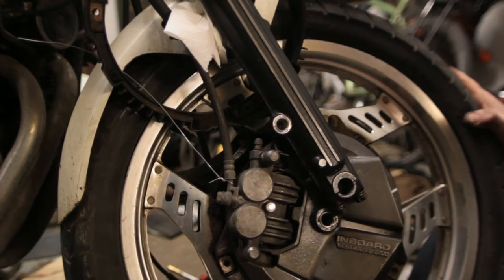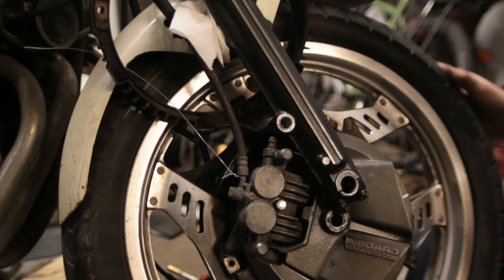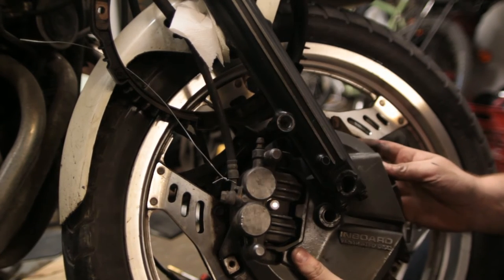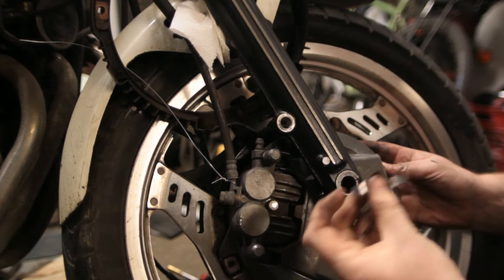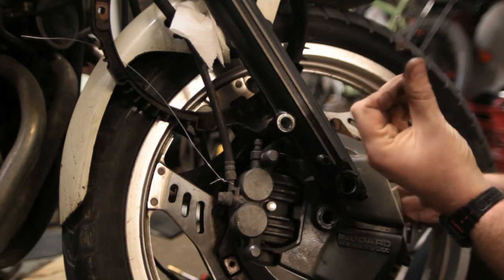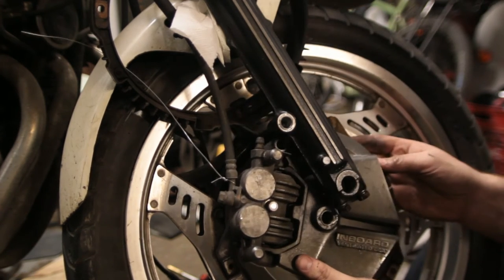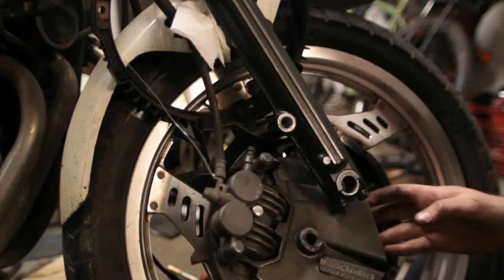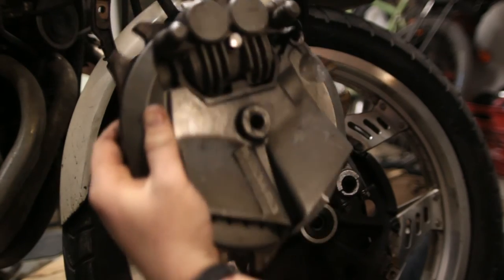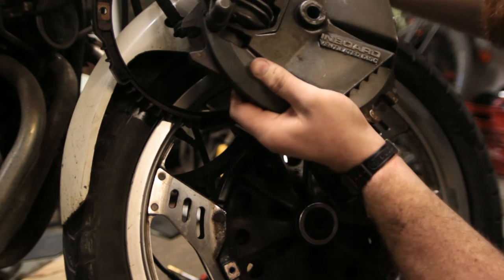There are little metal spacers and shims that drop out when the assembly comes off. The whole thing comes up as one piece, so I'll find somewhere to tie it up and get it out of the way.